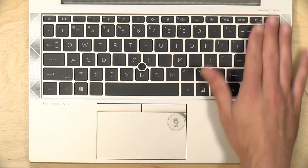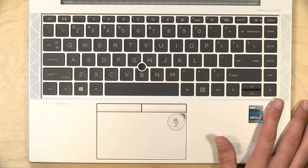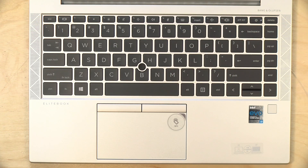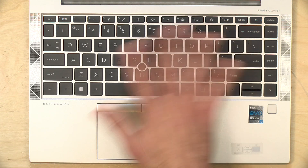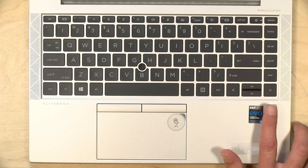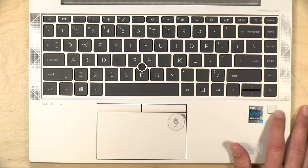The speakers are upward-firing with Bang & Olufsen branding. They sound pretty good actually — not a lot of bass, but the sound is very crisp and clear. It'll be great for web conferences and anything spoken word, and music didn't sound all that bad either. Of course, people may want to connect their own headphones for the best audio quality. There's also a fingerprint reader in the lower right-hand corner, which was an option on our review loaner.